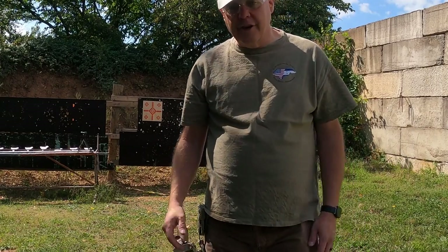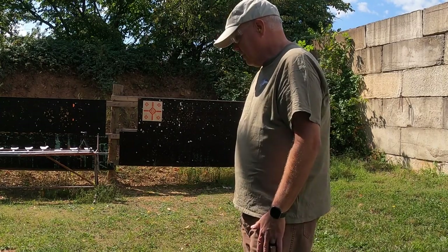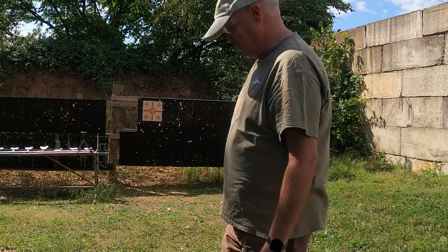So we're going to go at 7 yards and do an initial shoot. I have shot this one before, so it's not new, but I did want to show it to you and let's see how easy and fun it is to shoot. Here we go.